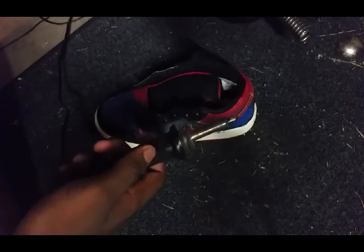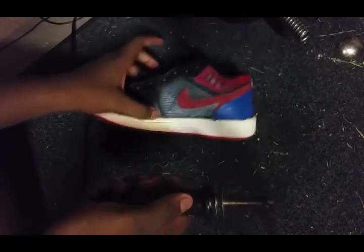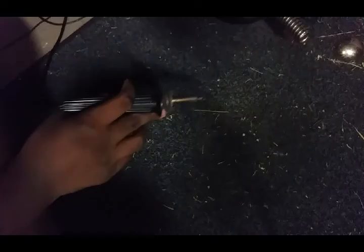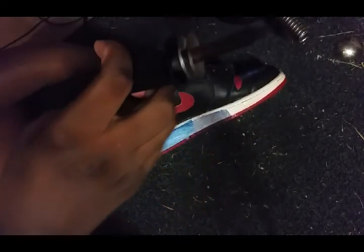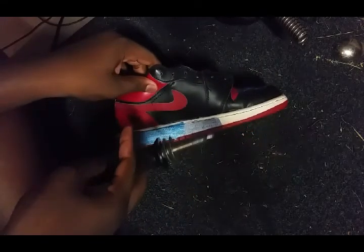I'm showing you this because I plan to do a fragment custom if I can find a pair of Cyber Monday ones for the right price — I'll refer back to this video if I do that. So first thing you want to do is plug in your hot knife and let it heat up.